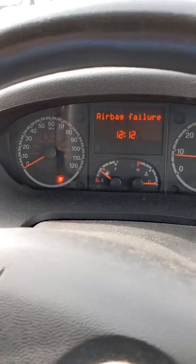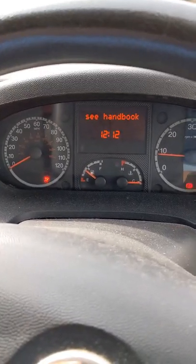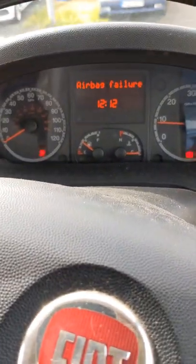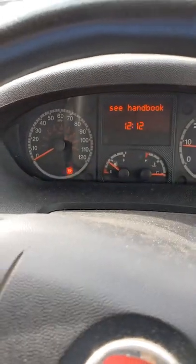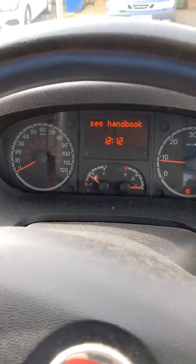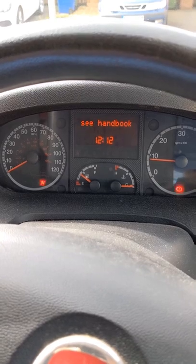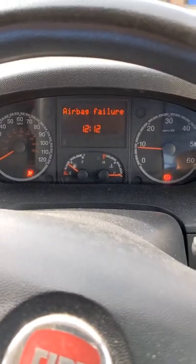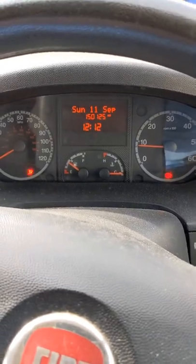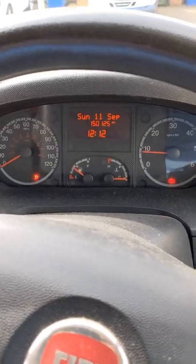So last spring the battery went flat, thought nothing of it, but then we've got airbag failure lights coming on. I've got an airbag light and a seat belt warning light on. Googled it and apparently if your motorhome battery goes flat, this can happen — the ECU is at fault, the airbag ECU. So that'll need fixing.